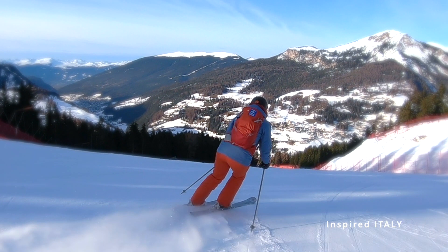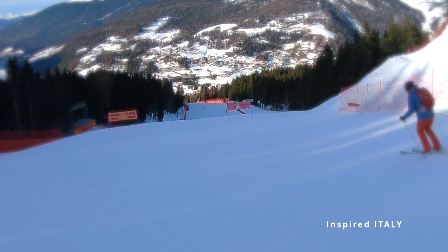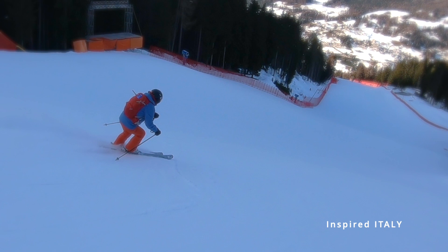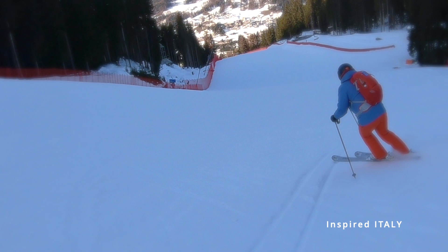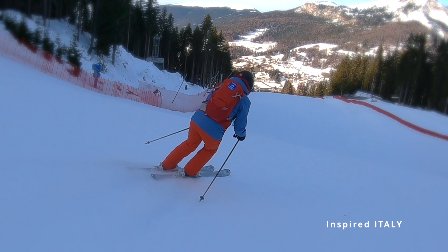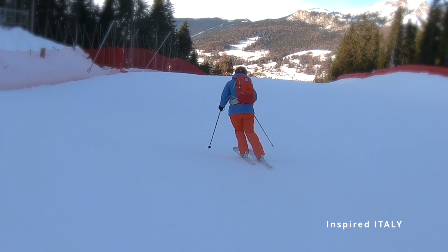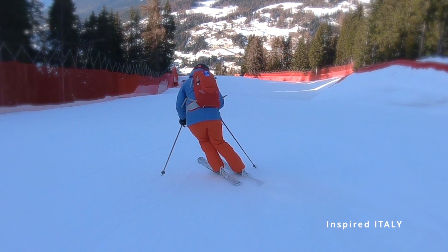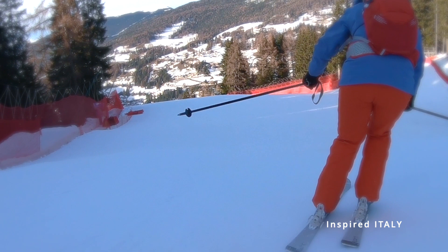We get back into a little bit of gradient and these two flags mark the point of the most famous feature of the Sass Long — the camel's humps. It's the only camel in the world with three humps. Prior to the early 80s, skiers used to pre-jump the first jump, land, jump the second, and land on the bottom of the third. Now skiers take the whole thing in one leap, resulting in a flight of around 60 to 80 metres. The VIP area for the race is just on the right hand side — you can buy an all-day ticket. A fantastic place to watch the race at the bottom of the camel's humps.